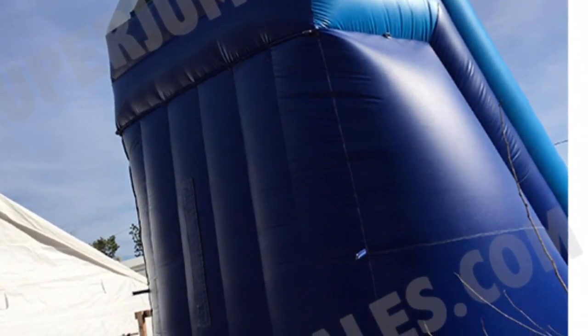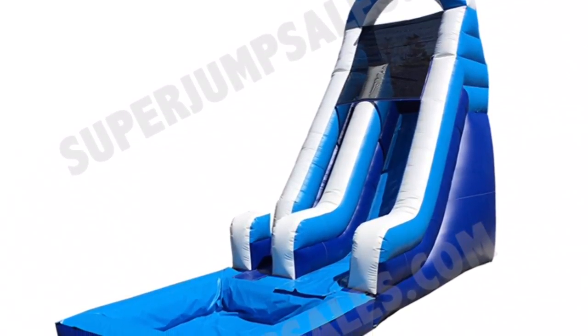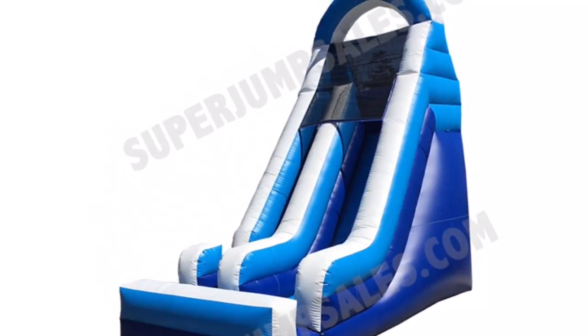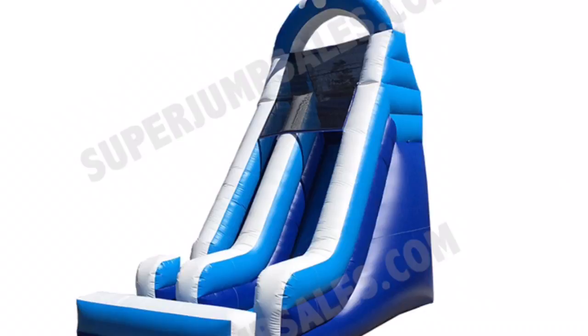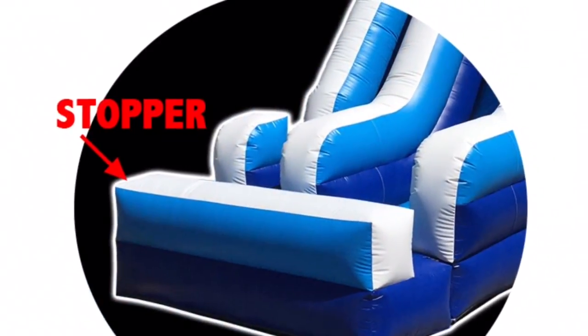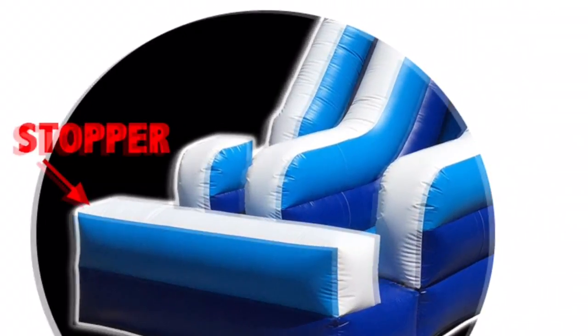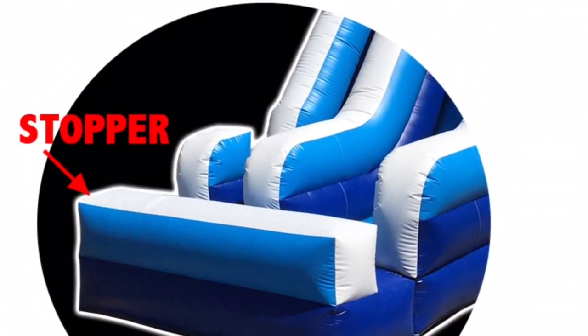First, you can use the water slide with an inflatable pool. Second, you can use it with the stopper as a dry slide, or also as a water slide but without the pool. If your clients don't have a big backyard or big space to use it with the pool, you can use it as a water slide with the stopper instead.